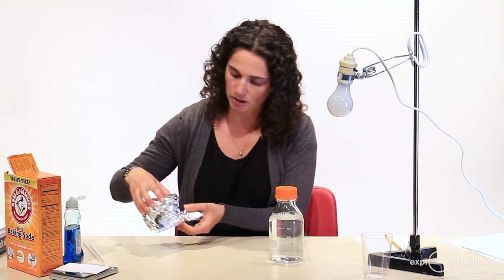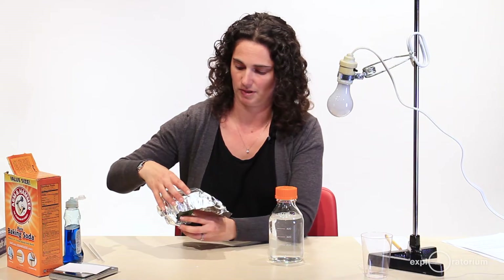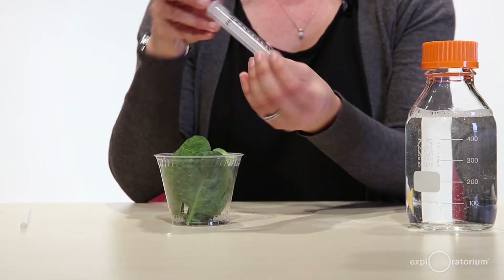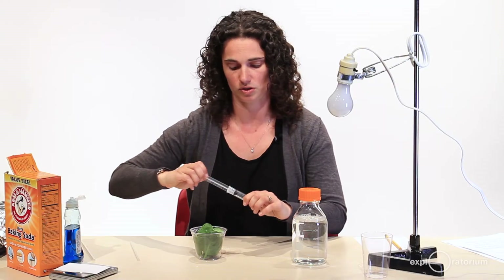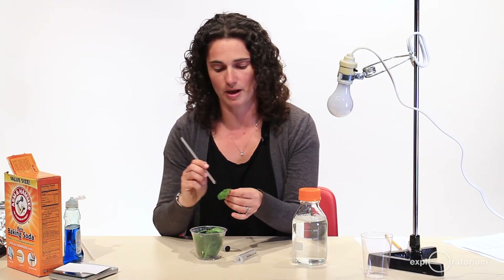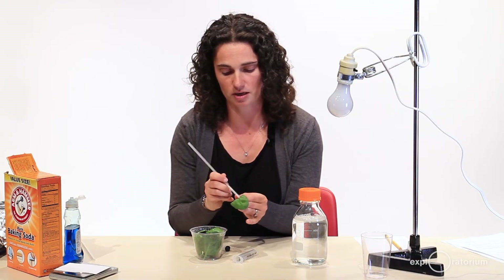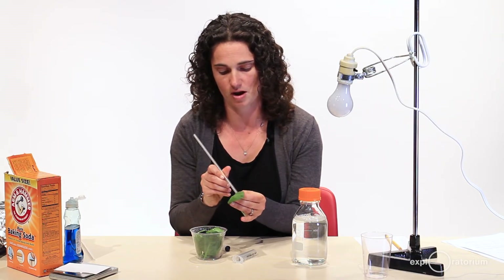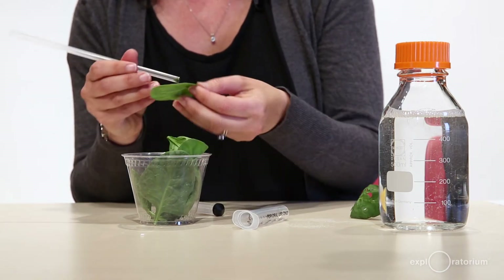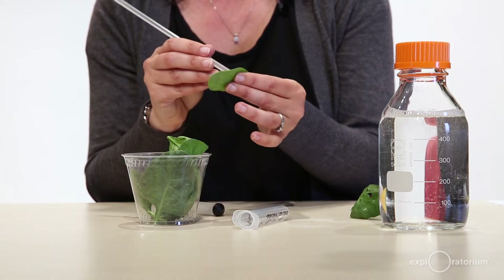The next thing I'm going to do is make my leaf discs. I'm using spinach leaves, and I covered them with tin foil because it's a good idea to keep them in the dark until you're about ready to do your experiment. I'm going to punch holes in the spinach leaves and put them inside this syringe. So the first thing I'll do is remove the plunger from the syringe, and I'll punch about 10 holes using the end of a straw. If you're using ivy, it's better to use a hole punch since the leaves are a little bit tougher.